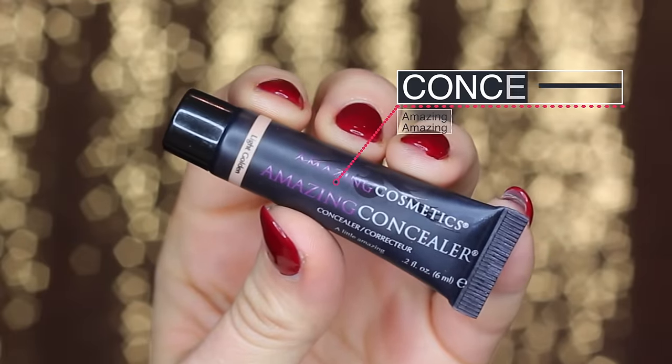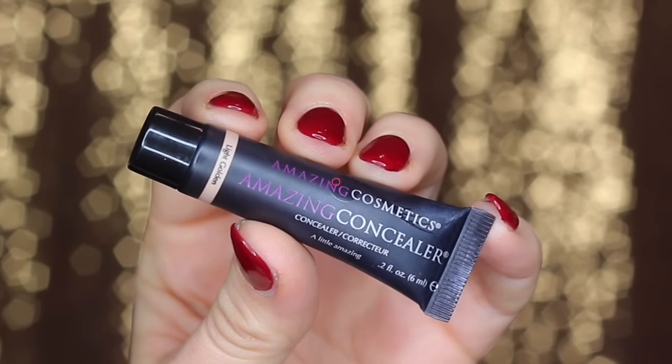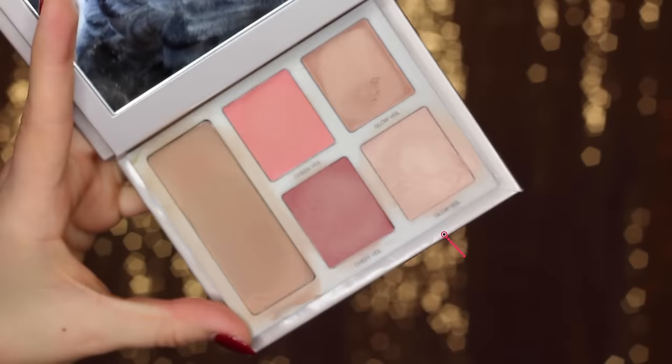I'm sticking to traditional concealer for my under eyes. This is Amazing Cosmetics Amazing Concealer, one that I've really been liking lately. I'm just using my ring fingers to apply that to my under eye area, and then any excess on my fingers I'll pat into particular problem areas like blemishes on my chin. But beyond that, your base is done.